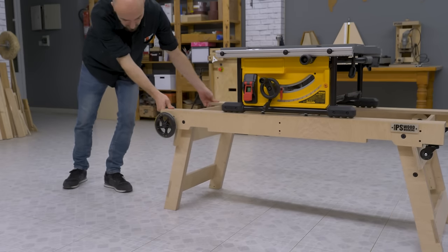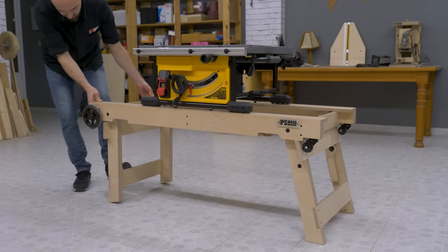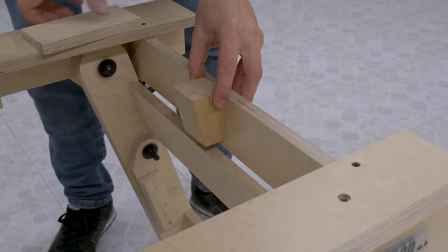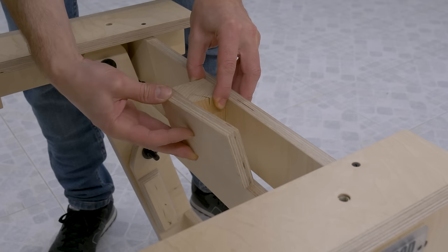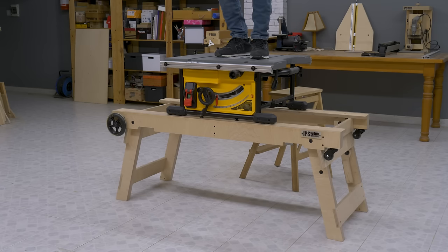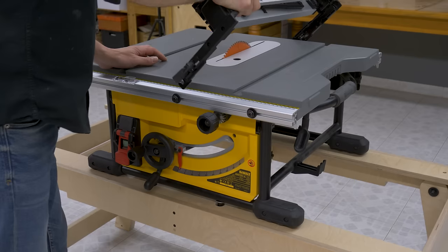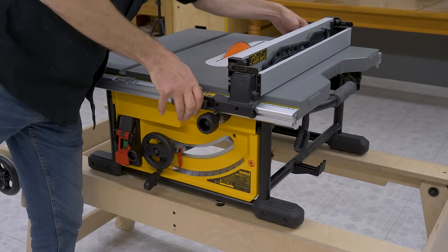I should also clarify that I haven't installed any stops for the legs once unfolded, as I didn't think it was necessary. The floor in my workshop is very even, but this could be a problem on more uneven surfaces — in this design it's easy to install a stop if necessary. This base without the saw weighs around 28 kg, and though it may not look it, it's very robust and stable. I used birch hard plywood, but it can also be made with lighter plywood like poplar or pine, which should lower the weight by around 10 kg.